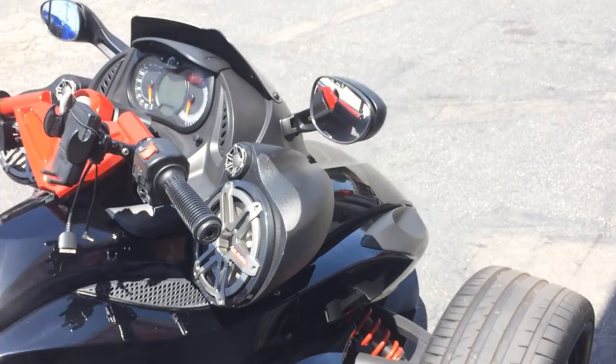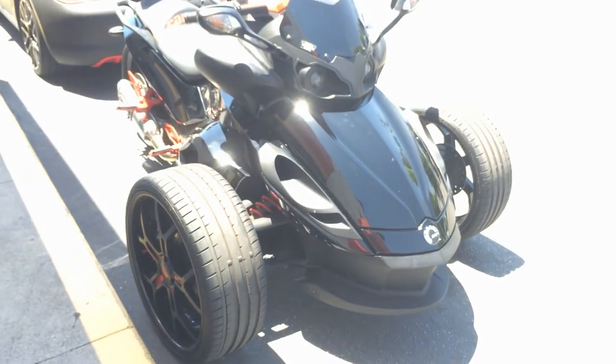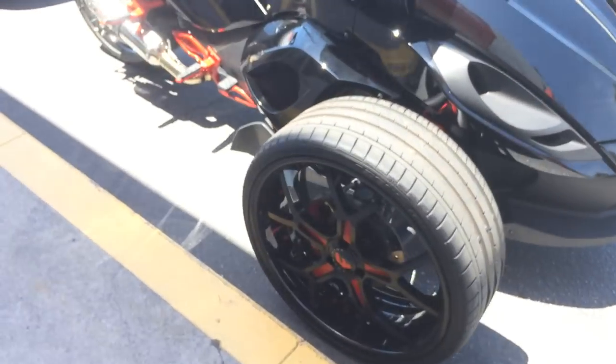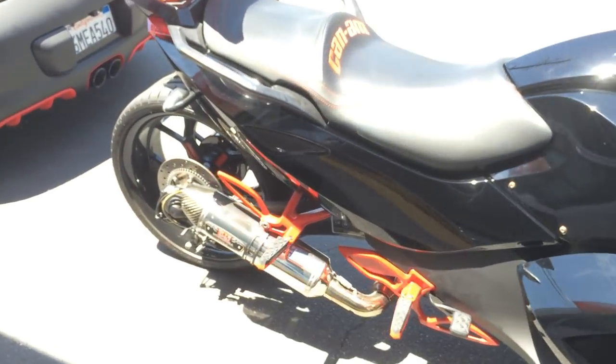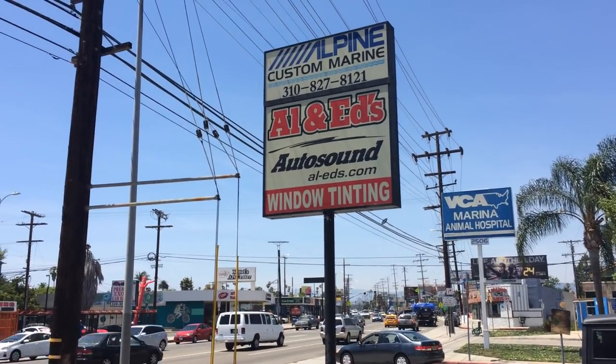So if you have a bike like this and have questions, give us a call at 310-827-8121. I'll put the Jail Audio package up on our website delraycustoms.com — this will allow you to drop ship directly to your house. If you're interested, give us a call. Thank you very much, have a great day. Auto Sound Marina del Rey, 310-827-8121.